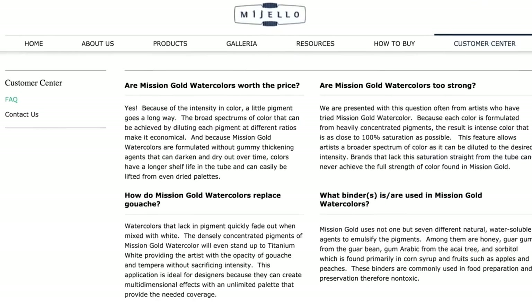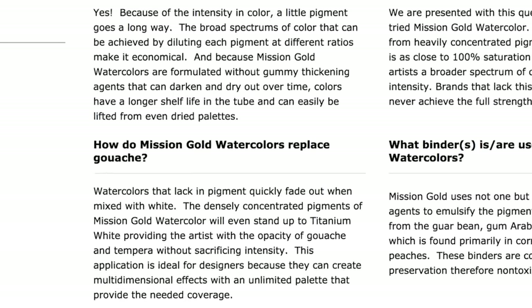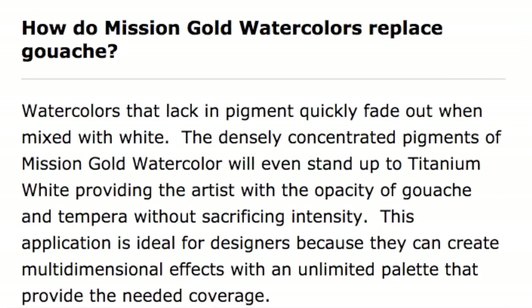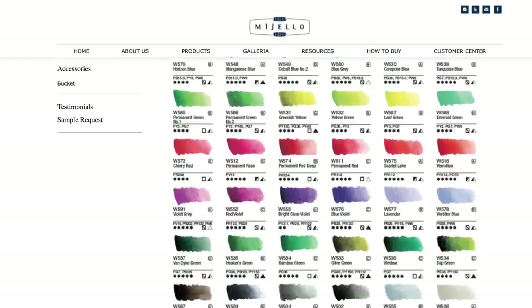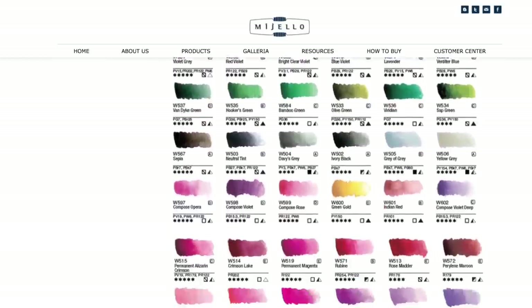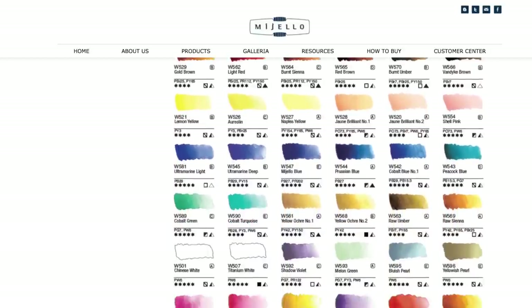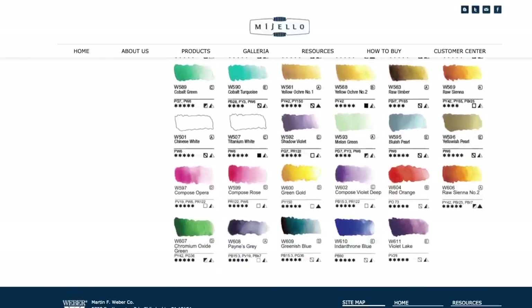These colors claim to have really concentrated pigments. The Mijello Art website says these can replace gouache — at about 20% you can use your white to make any transparent watercolor opaque, as an opaque watercolor replacement instead of buying a separate gouache set. It works for my Schmincke and Sennelier colors, so it's not surprising they'd say that, since these are also artist quality colors with a lot of pigment.